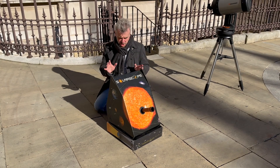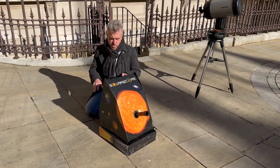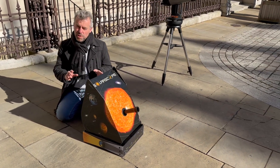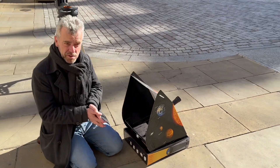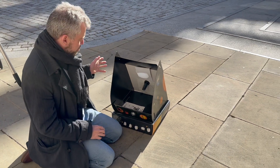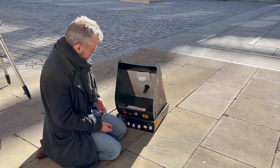Another method of observing the Sun safely is to project it onto a screen. You can do that in various ways — you can take a pair of binoculars or a telescope and use a bit of card behind it. But do get good advice on how to do that. Once you learn it, it's fine, but there are risks. You mustn't, under any circumstances, look through either the telescope or the pair of binoculars.